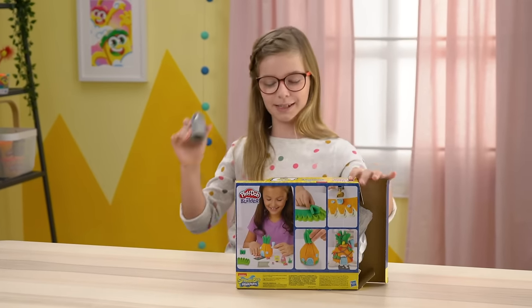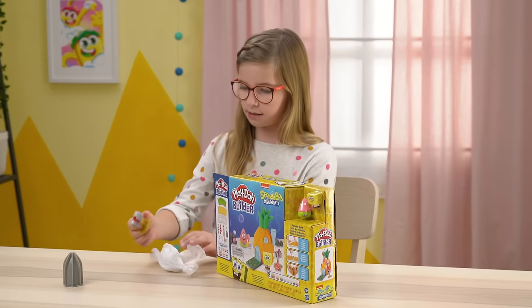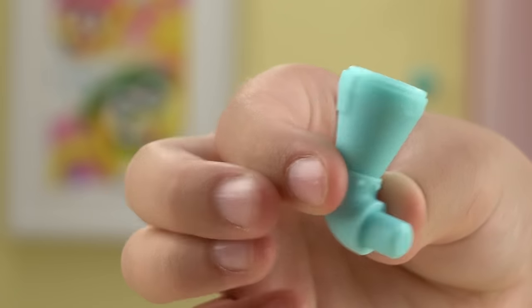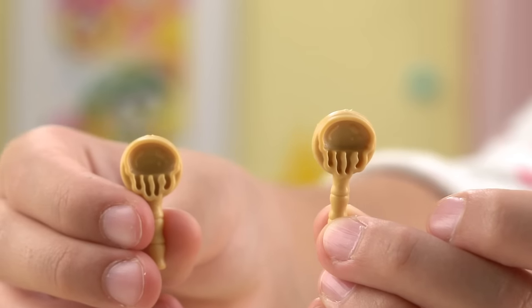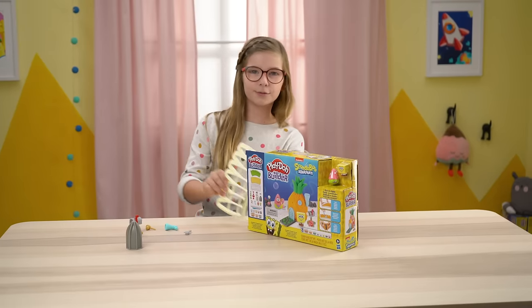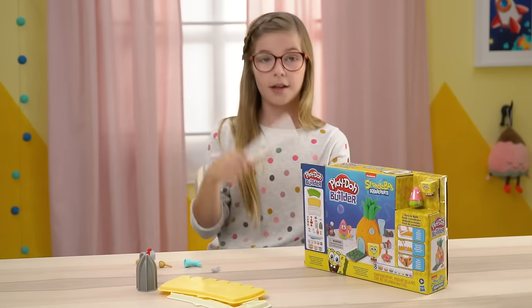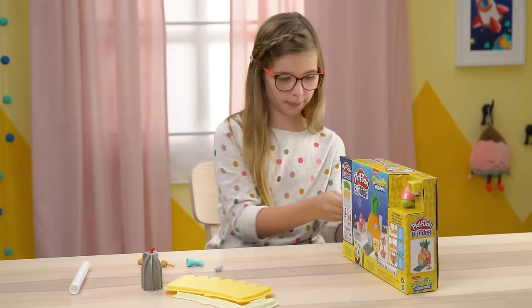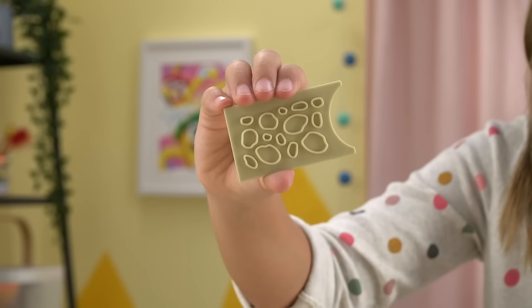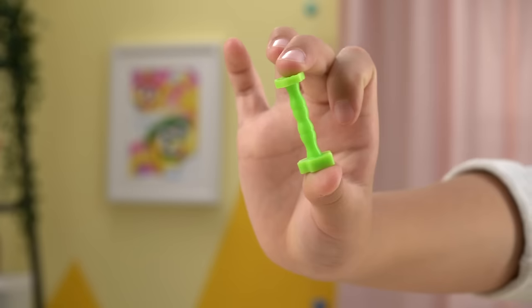Let's open it! Okay, here's the inner piece. Here is the mailbox, the chimney, the two jellyfishing nets, and then here is the spatula. Here is one of the pineapple molds, another one of the pineapple molds, the roller, the other pineapple mold, this mold's for the entrance, this knife, and the five stampers.